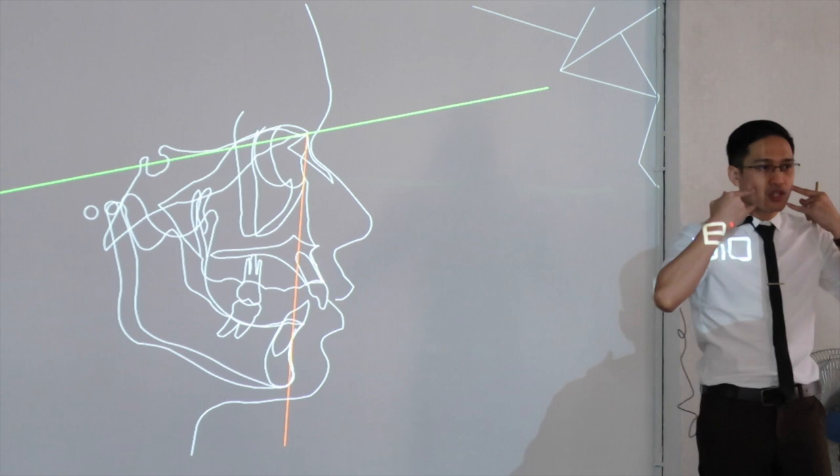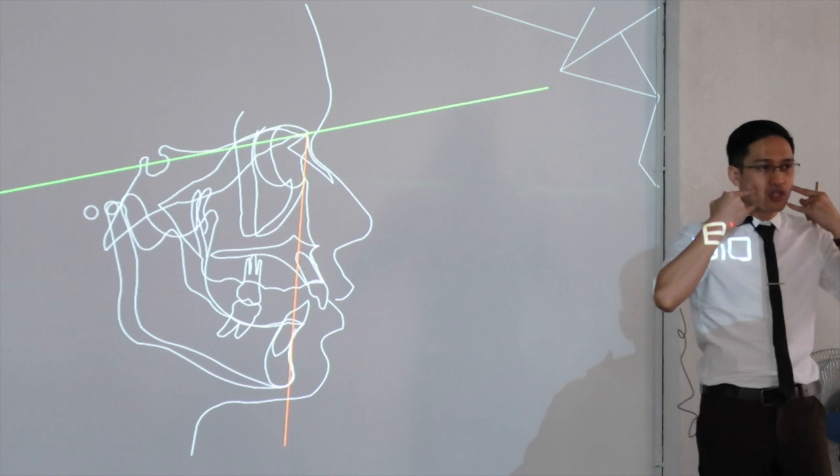There are a lot of Class 2 appliances where you can reposition the mandible forward. But you have to detect first which one is wrong — is it the upper or lower.